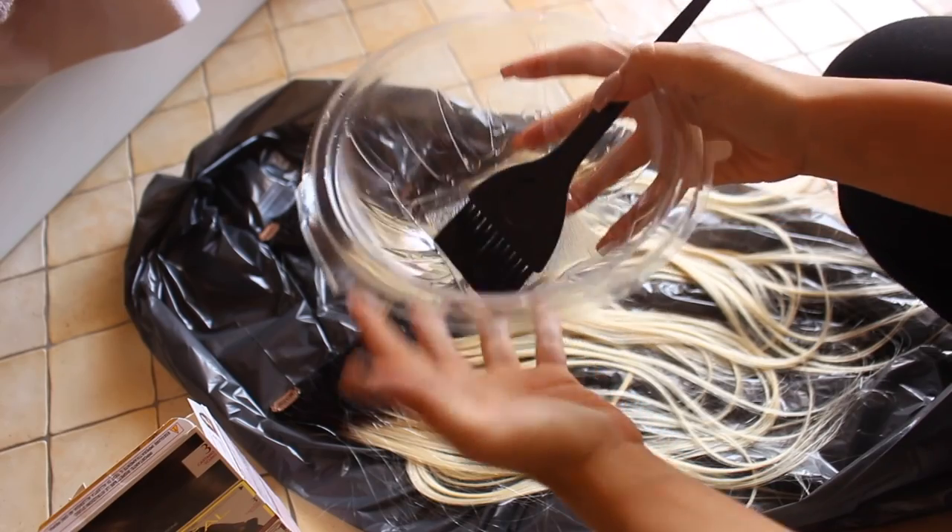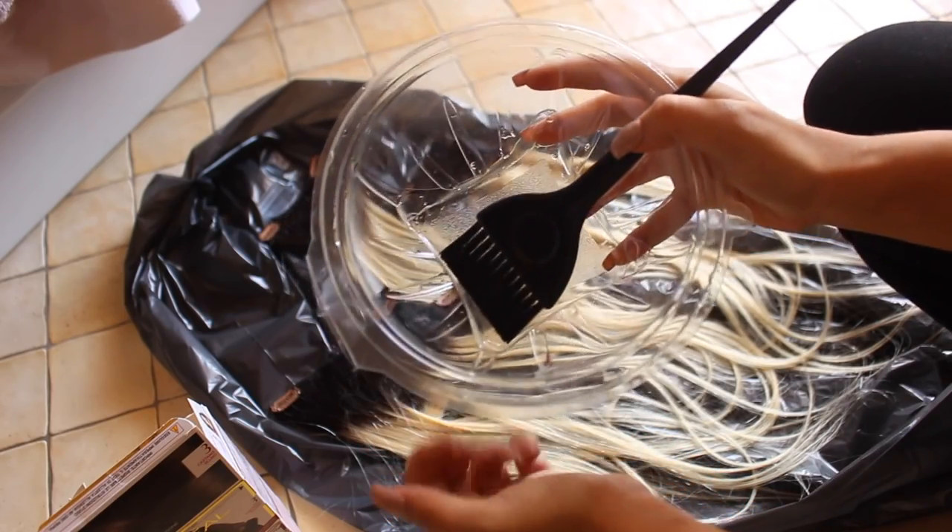Sorry for my messy bathroom as always, but I changed my t-shirt because I need to protect my clothes. As you can see, I chose dark chocolate hair because extensions are very, very light, so I need to put a dark color on top. This is number three, I think, and now with my brush I'm going to transform these extensions.